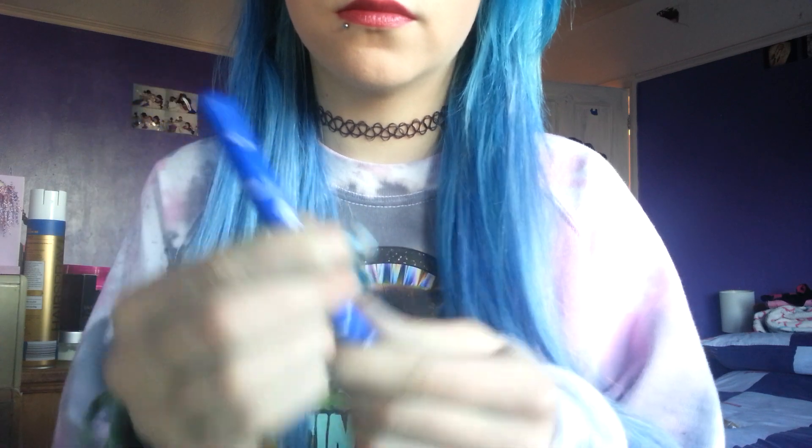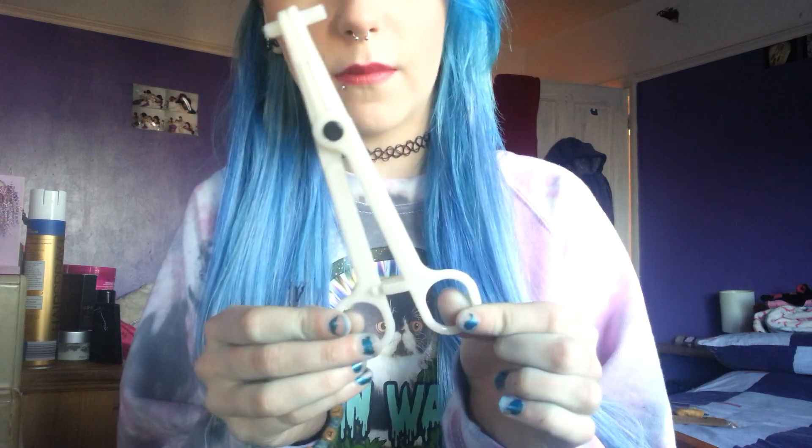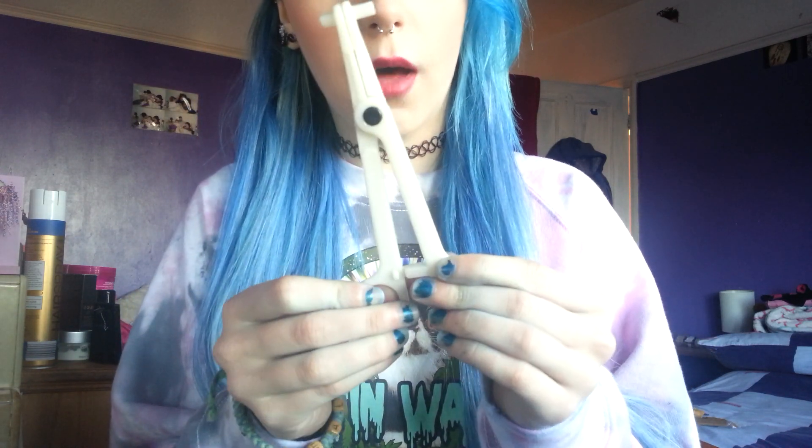The tools I used were a double-sided piercing pen to mark the spot, and the same clamps you saw in my septum piercing video. I sterilized everything so they were all clean. I also ordered five cuddle needles - I've already used one so I've got four left.